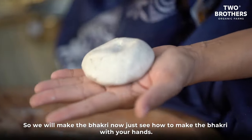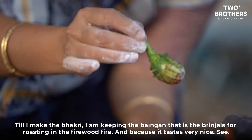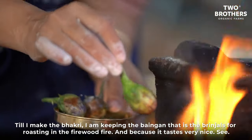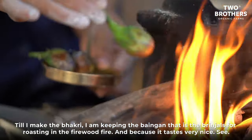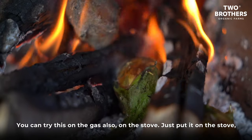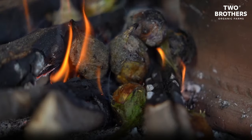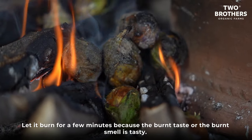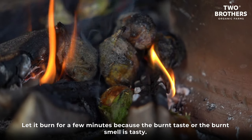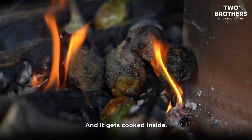Now I'll show you how to make the bhakri with your hands. While I make the bhakri, I'm keeping the bangan (brinjals) for roasting on the firewood. You can try this on the gas stove also — just put it on the stove and let it burn for a few minutes, because that burnt taste is really tasty and it gets cooked inside.